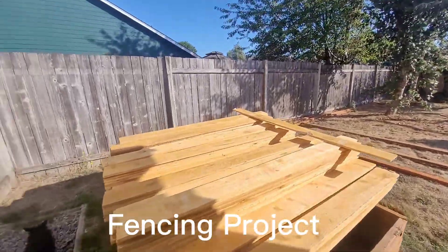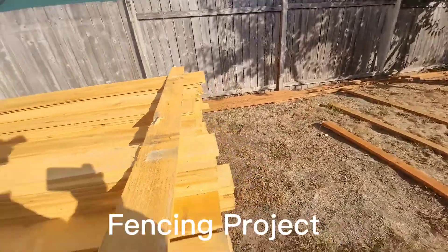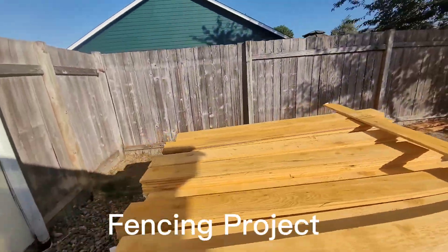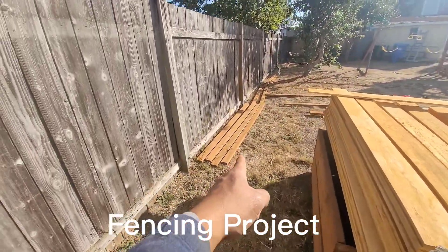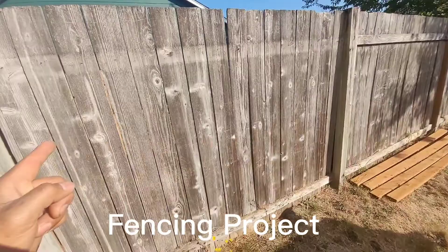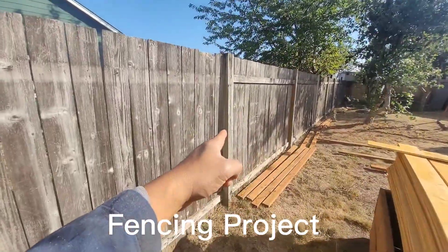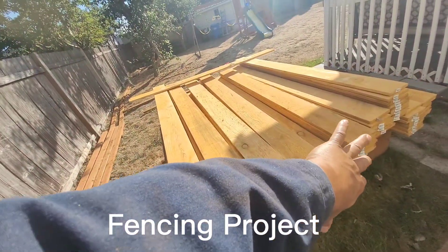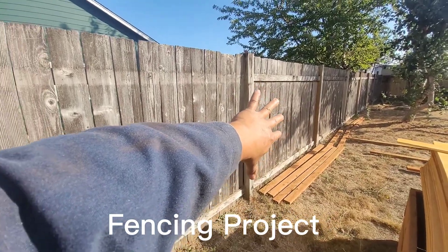Hey guys, we got all the materials needed here. We're gonna replace the fence panels — the old ones with the new ones. We have all the horizontal pieces. We're gonna remove this one and put this one. I'm gonna put all this thing here like that. That's how easy it is.